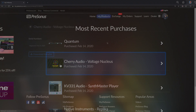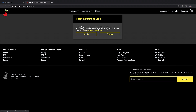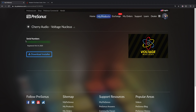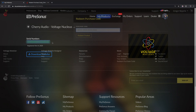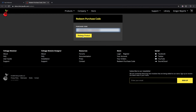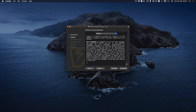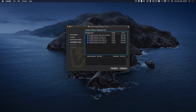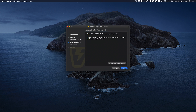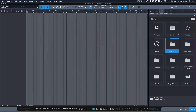To install plugins, simply click on them and you're going to find a link to the download installer as well as your respective serial number. You actually own the product now — it's not tied to your Studio One license or anything. Once you've downloaded the most recent installer from the company's website, simply install the AU, VST, VST3, or AAX plugins that you need, then restart Studio One or simply update your plugins in the plugin manager and you're good to go.